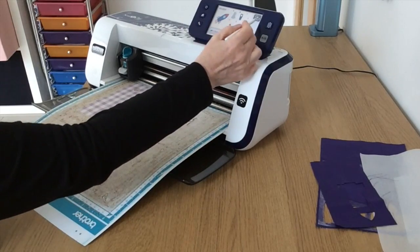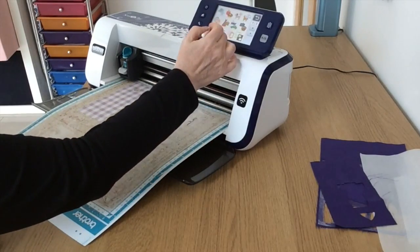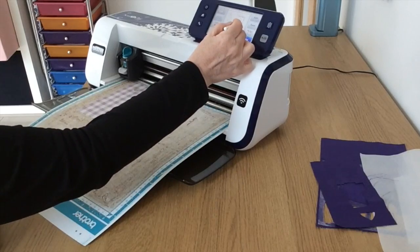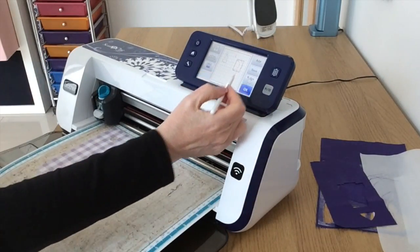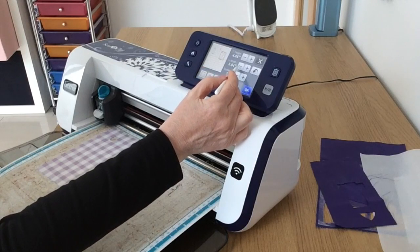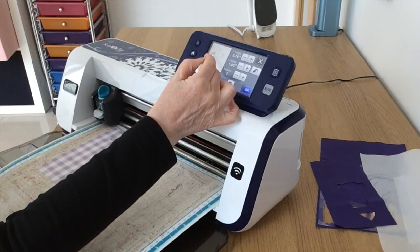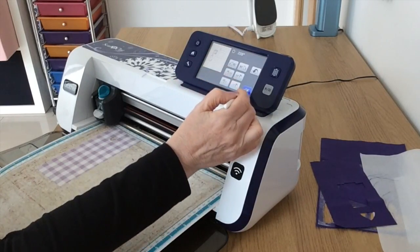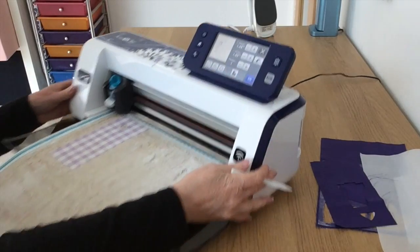I'm going to go back to patterns and find the little moon. I'm going to say okay and put it on the mat first to see how big it is in comparison to my rocket - I obviously want to resize it. The moon's coming quite big so I'm going to resize it down by eye so it looks right for the size of the rocket. I'm going to rotate it a bit and then size it down a bit more - okay, so we've got one and a half inches wide, I think that will probably do.